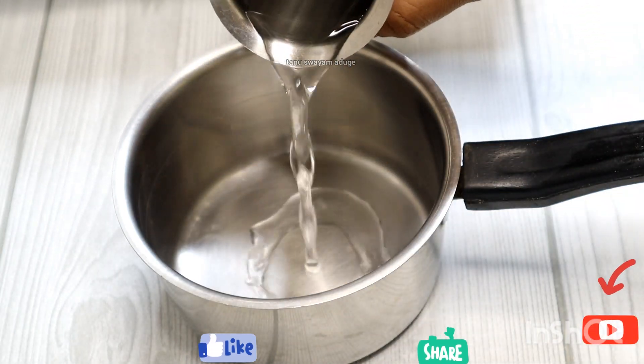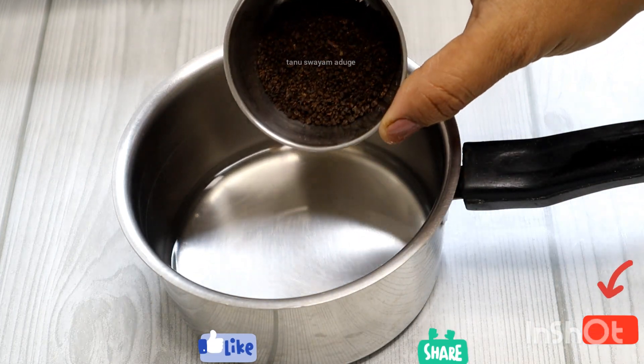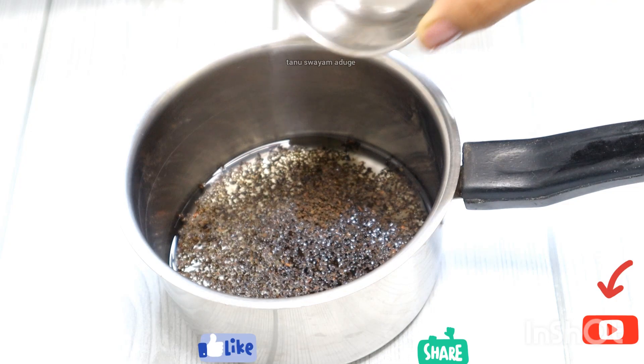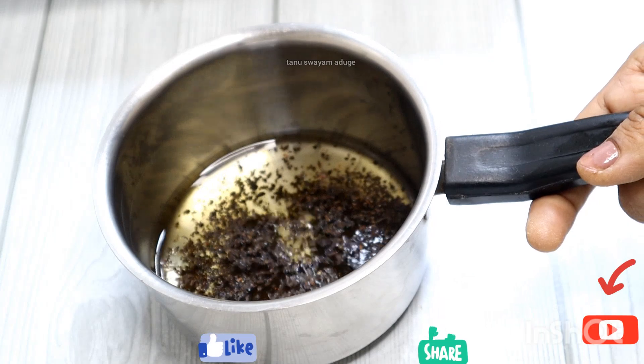This is a good cup of tea. It is very good.